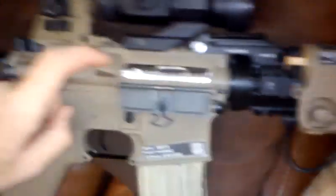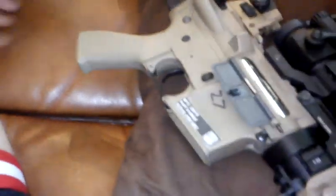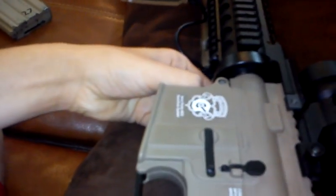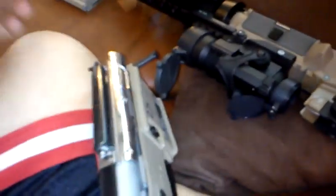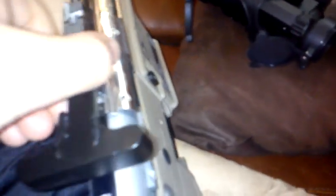The nice thing about this gun is that to take it down, all you have to do is pop out the front pin — you don't have to pop out the back pin, just the front pin, and you can do it with no tools. Just push the upper off and it'll come out. What's going to happen is the spring and your charging handle are inevitably going to come off, because they're actually attached to the top of the gearbox shell — so keep those safe.